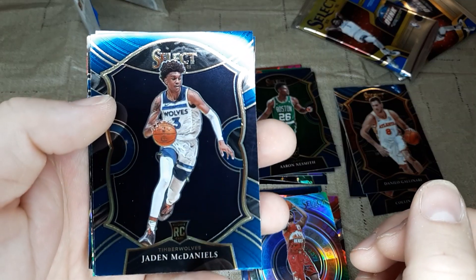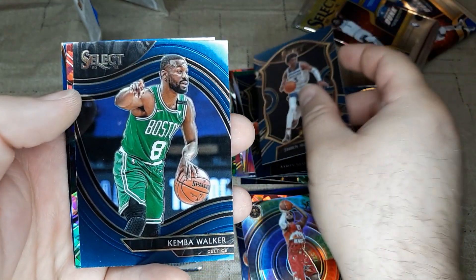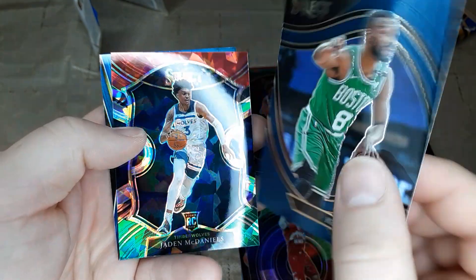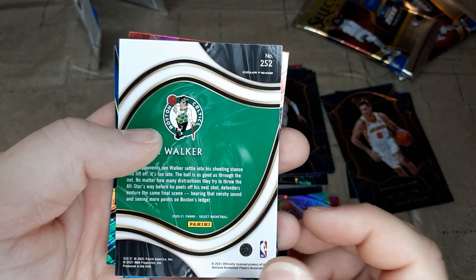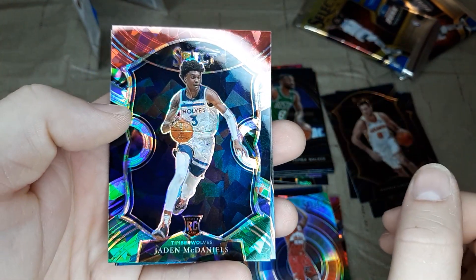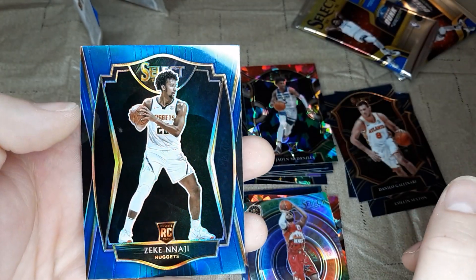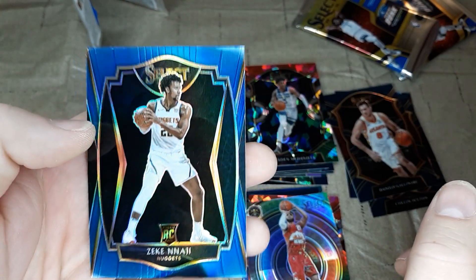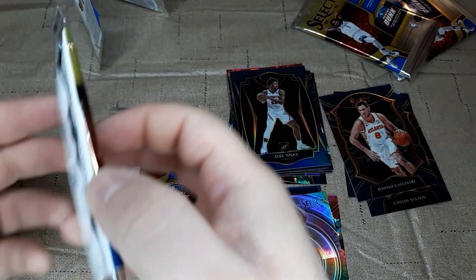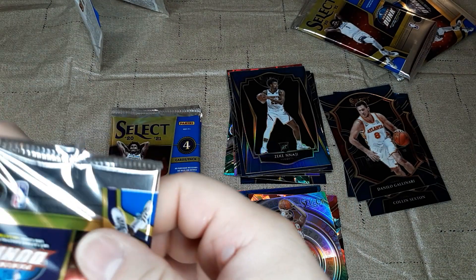Next one: Jaden McDaniels rookie card — not the right Timberwolf. Looking for Anthony Edwards. This is Kemba Walker, and this will be one of those Courtside cards. Yep, Courtside — Kemba. Got a Jaden McDaniels rookie card cracked ice — again, wrong Timberwolf. And a Najee silver rookie card. So looks like five packs down, three to go. Let's see if we can get something out of these last three.